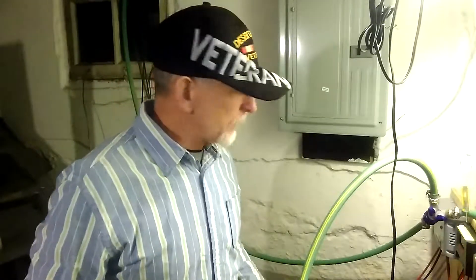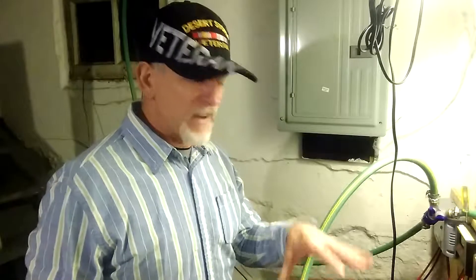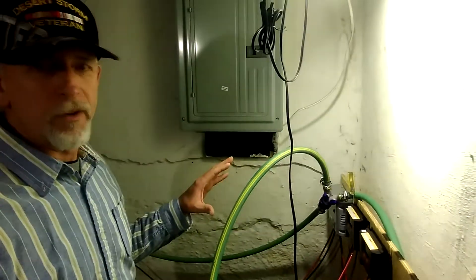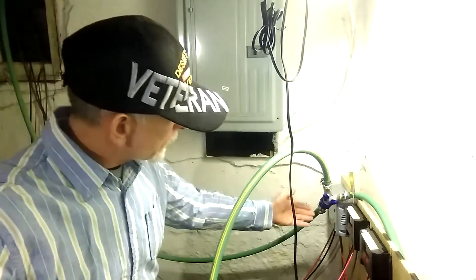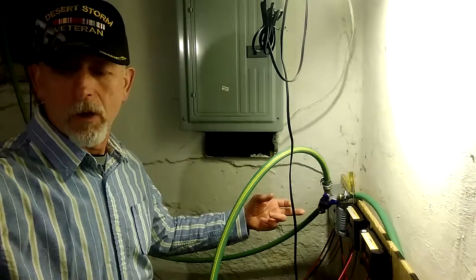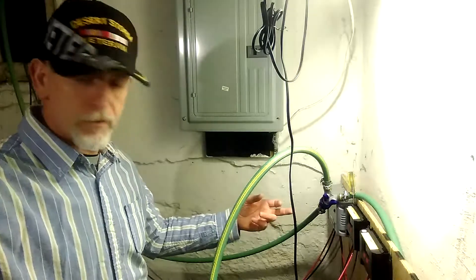Hello and welcome. I want to show you all of my solar battery banks. They are vented outside through this garden hose. I got this that splits off into two — it goes to these two tubs for the nine batteries.